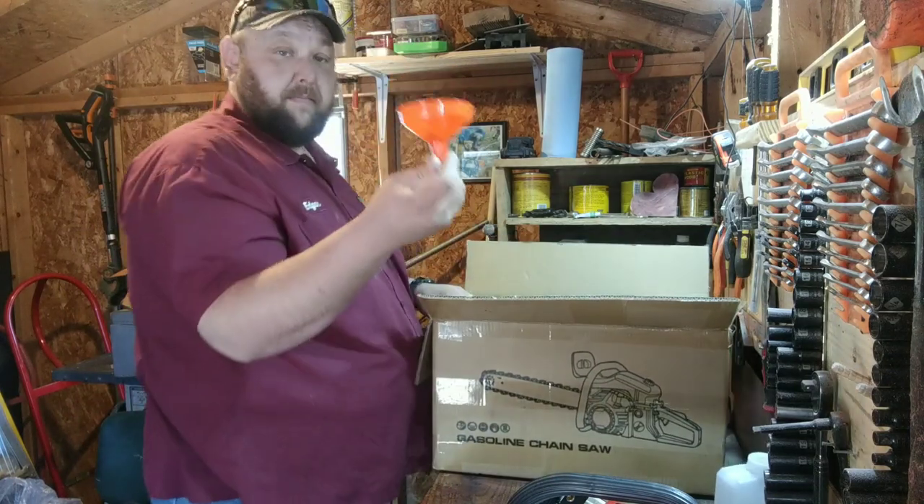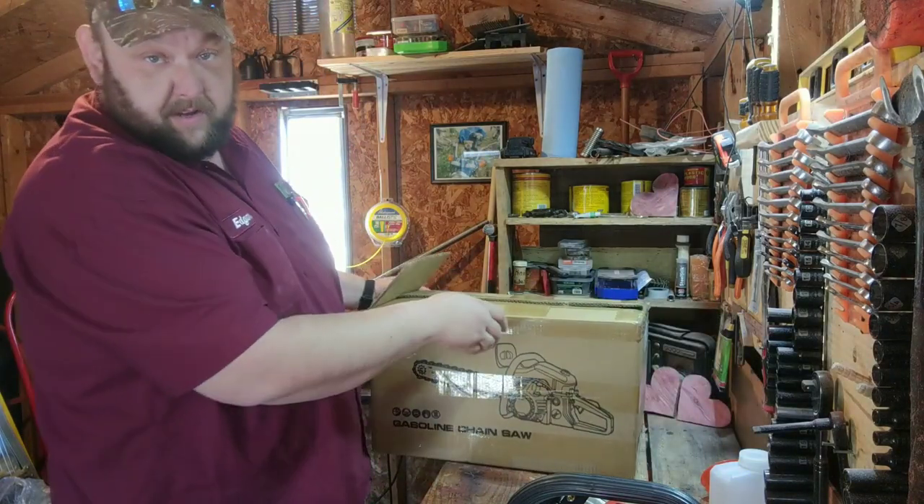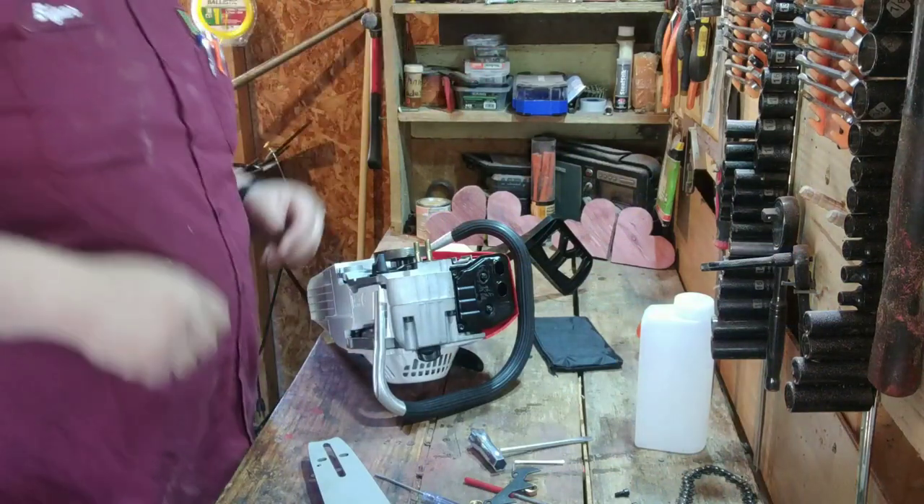There's also a funnel in there. That'll do it for the unboxing — next up is assembly.